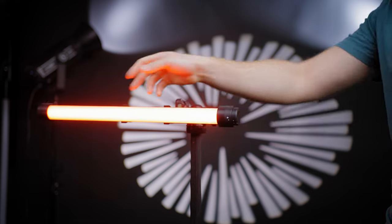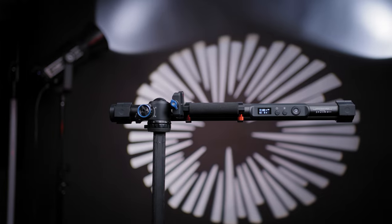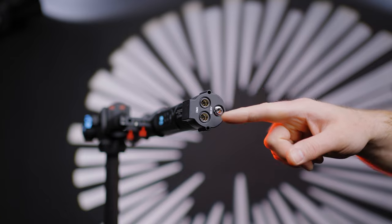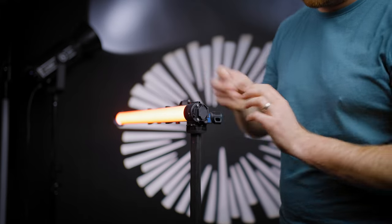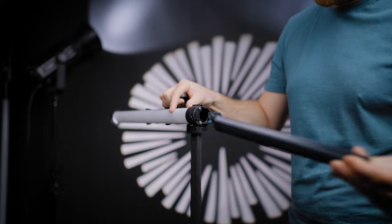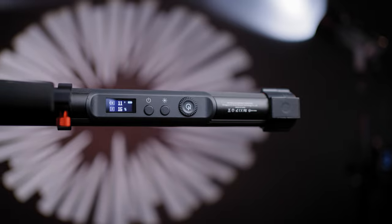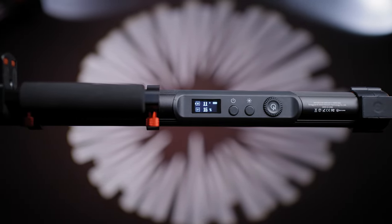The maximum power output is 20 watts and it has a CRI rating of 98. The tube light is made of a hard plastic and metal construction with DMX in and out controls, a power adapter plug on one side, and a removable cap for the battery swap on the other side. On the back side, you will find a bright OLED screen with the power button, mode button, rocker, and another selection button in the middle of it.